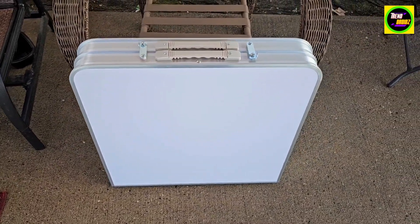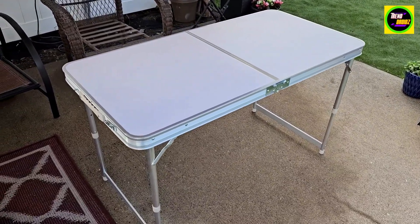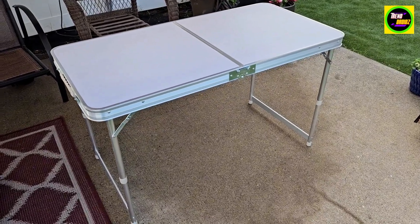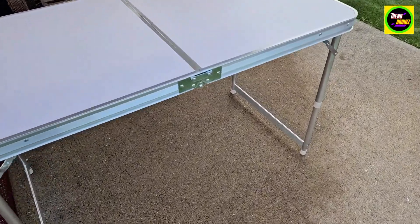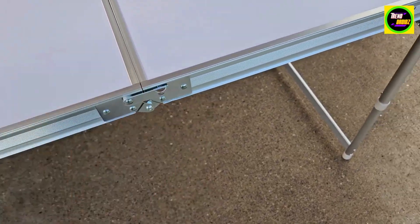I'm going to fold it out real quick so you guys can see what it looks like. Now that it's all set up, one thing you need to know is the max capacity is 100 pounds. You're gonna lock it up right here on both sides so it doesn't fold up on you.